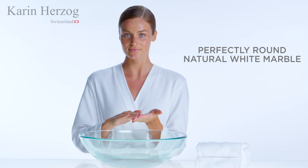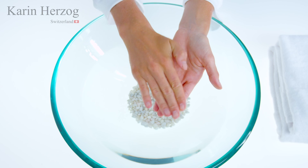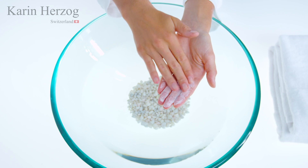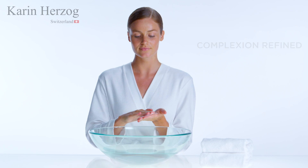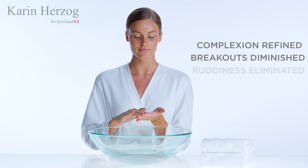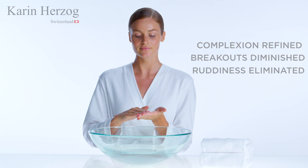Mild Scrub uses superfine natural white marble particles instead of synthetic grains. Natural marble is unique because it produces perfectly round granules which gently and effectively exfoliate even the most sensitive skin. With regular use, the complexion is refined, breakouts are diminished, and redness is eliminated, promoting a radiant tone and smooth texture.